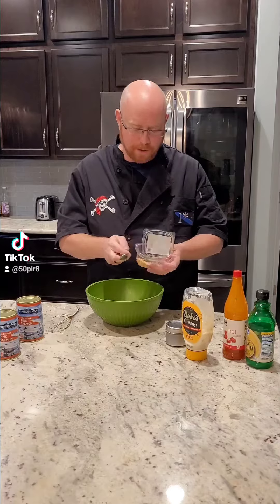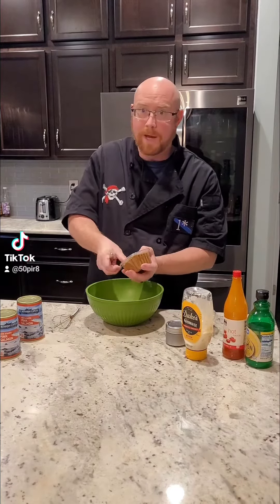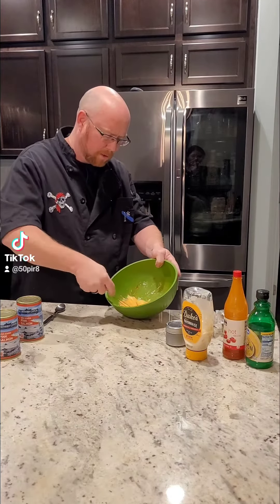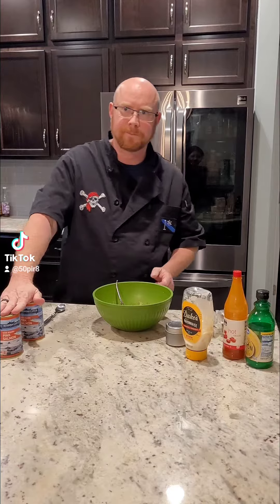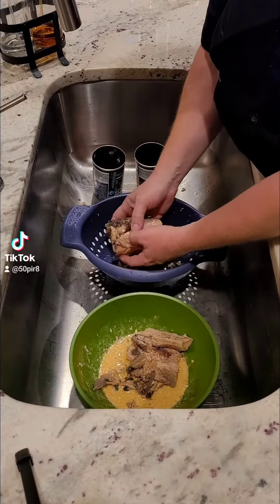We're going to put in about a teaspoon of dried mustard, and then Old Bay — you can add as much or as little as you like. I'm going to put in about a teaspoon per pound or can. We're going to whisk this up real good until our eggs, spices, and mayonnaise are incorporated, and then set this aside while we deal with the salmon.